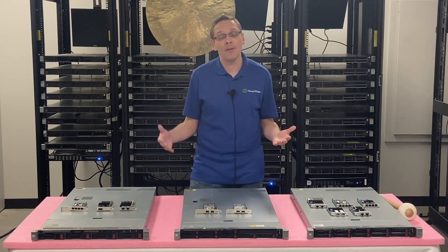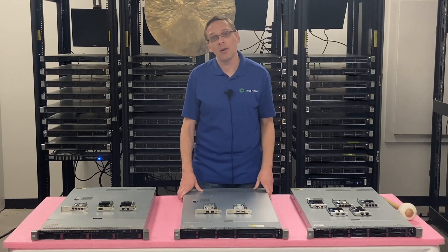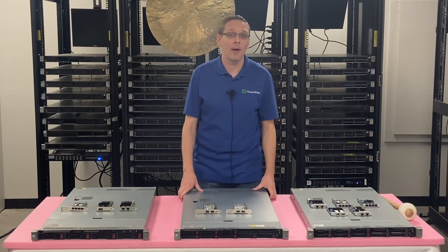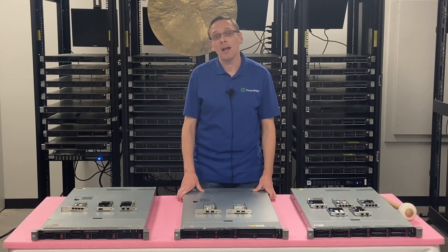There are probably some other compatible cards out there too. If there's some you didn't see on our list and you know it works, help other users out and drop a note in the comments. Let's go over a couple things to get started — the speeds and the different interfaces that are compatible.